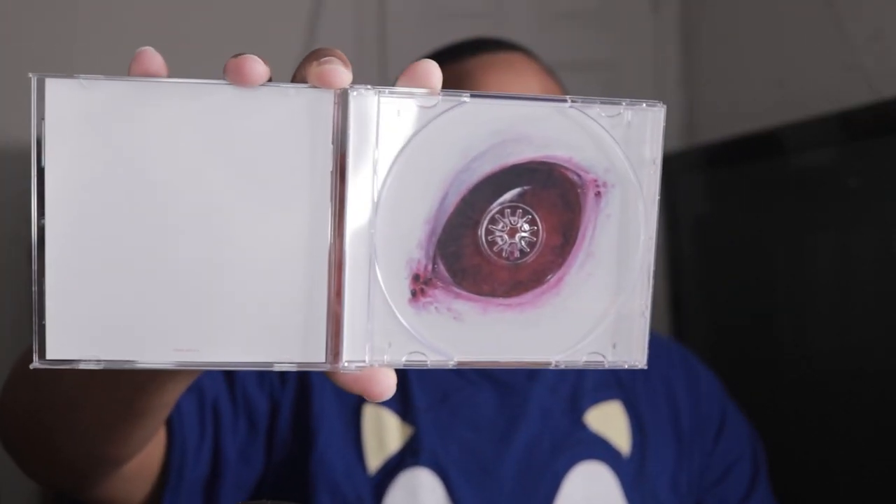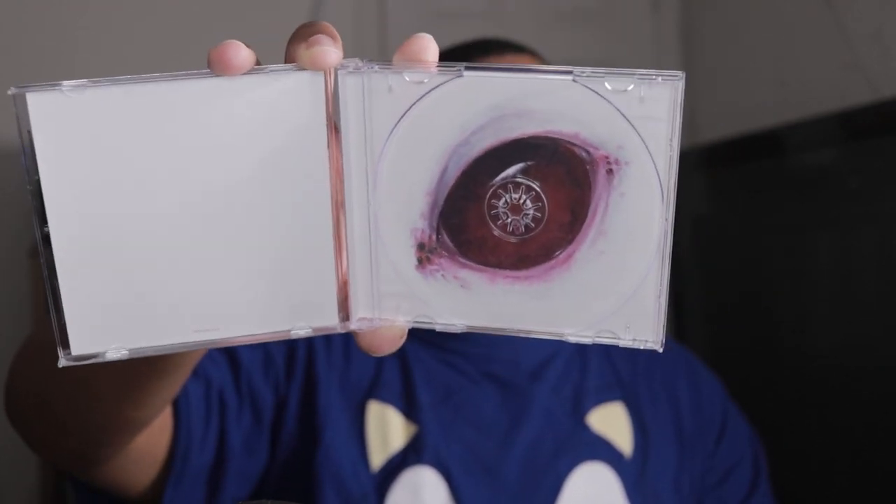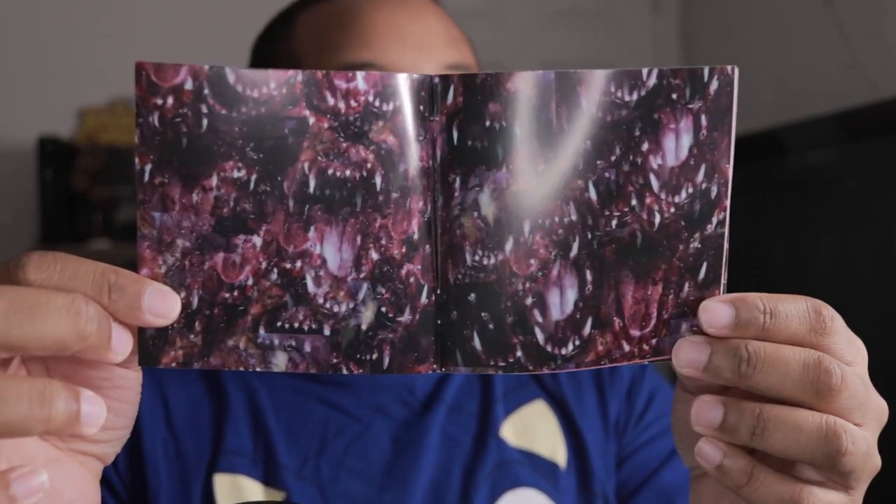Let's open up the case. These always make me nervous — like when it's time to take the CD out, I always feel like I'm gonna break it. I don't know what this is, like blood or something? It looks like a mouth — like a dog mouth or something, or a snake. Kind of creepy, but I don't know.